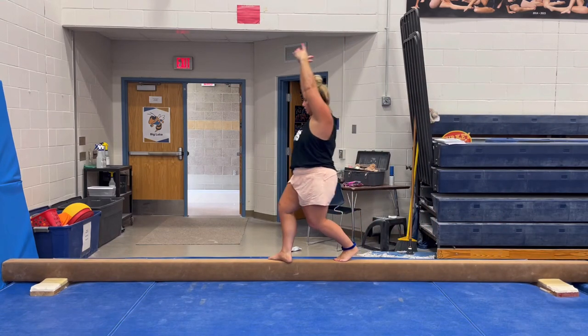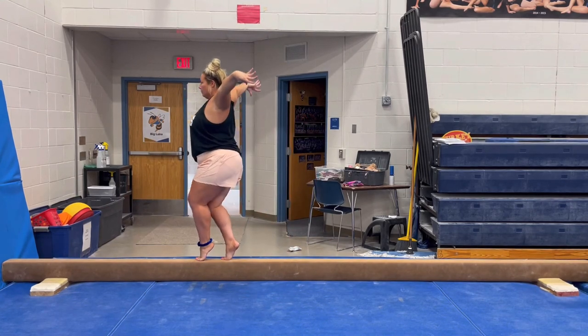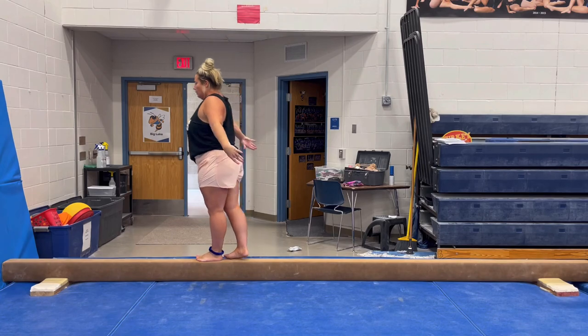Full turn. Step, lock and push and pop, open, up, float to flat feet.